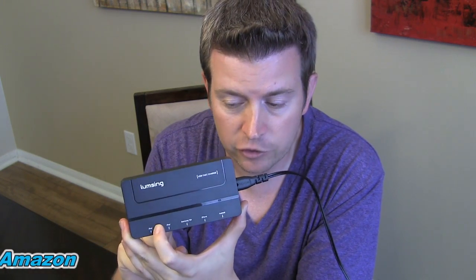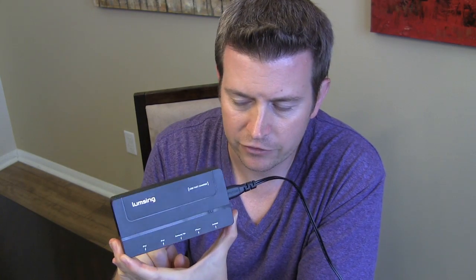This does have a surge protector built into it to protect against power surges. It also has intelligent charging, so it's not going to overcharge your device — you don't have to worry about that.